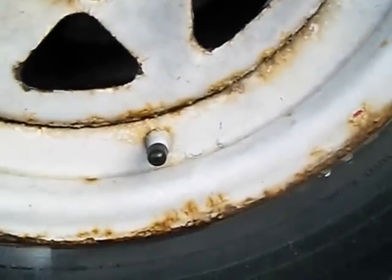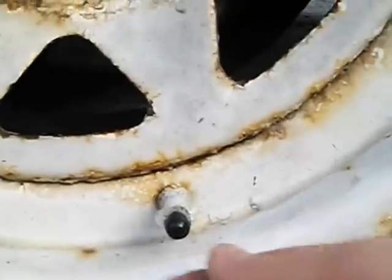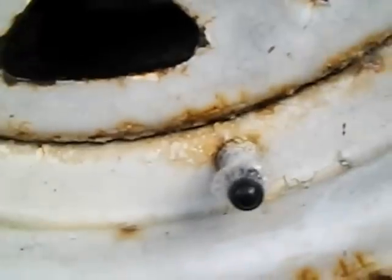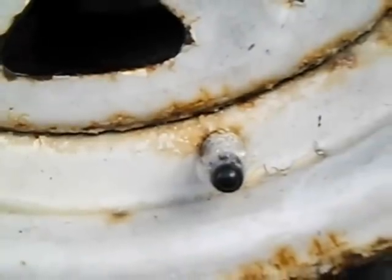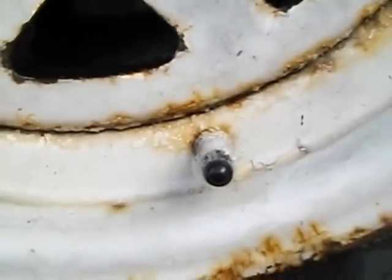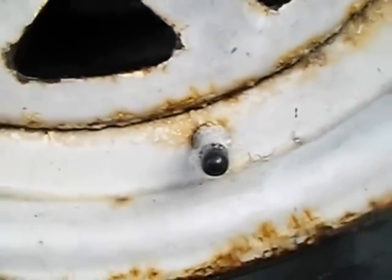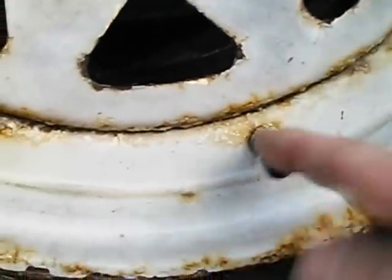That's gonna give them a slow leak. I'll spray some soapy water on it — you can see it bubbling and foaming. It's gonna give them a slow leak; they're still gonna get home safe and sound, but when they wake up in the morning they're gonna have a flat tire.